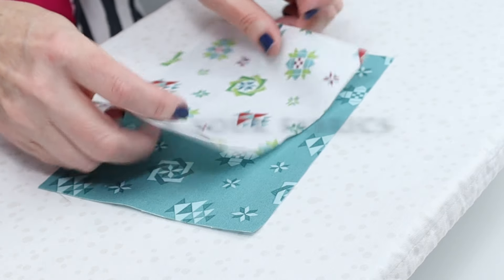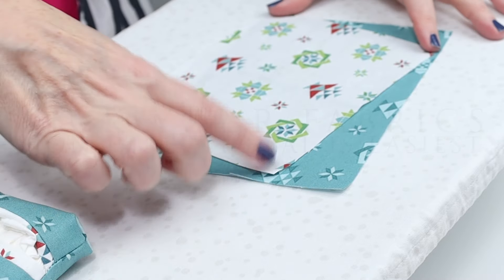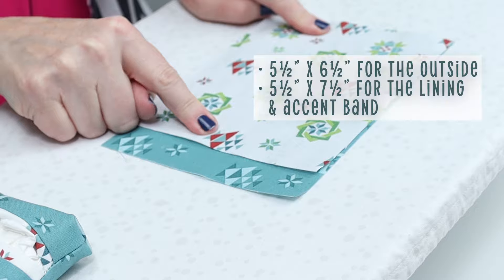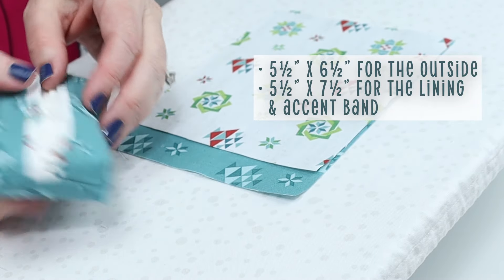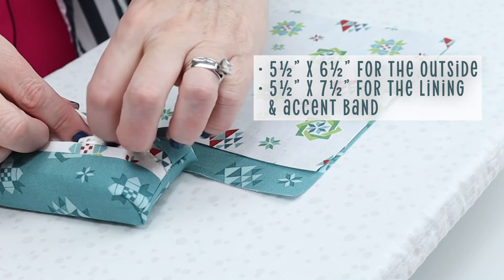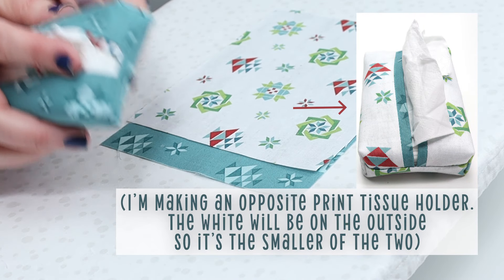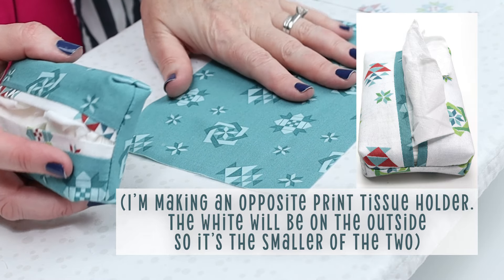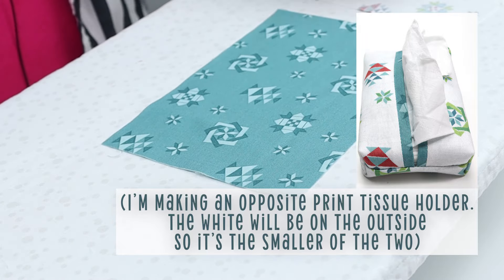Let's get started. The first thing we need are two pieces of fabric. They are both five and a half inches high with a one inch difference in the width — six and a half inches wide and seven and a half inches wide. The wider one is going to be the lining, so you need a little bit extra to do the lining and this super cute little trim. Just remember, whatever you want to be the main print of your tissue cover is the smaller piece, and whatever you want on the inside and this trim accent piece is going to be the larger piece.